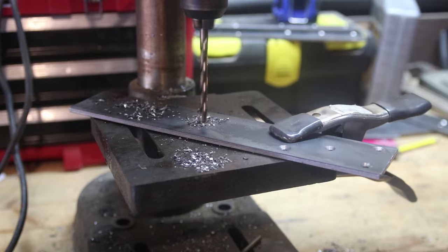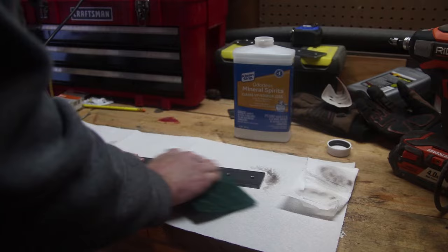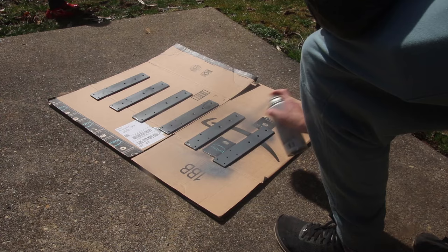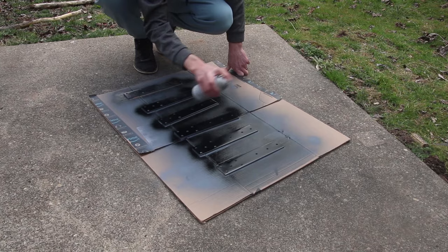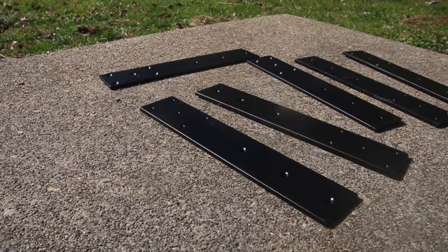After the steel was all drilled and ready to go, I used some mineral spirits to clean all the oils off the metal so the primer and paint would adhere better. Then I primed all the pieces of steel — I think I put two coats on there — and then I went through and painted them black. They turned out so nice.